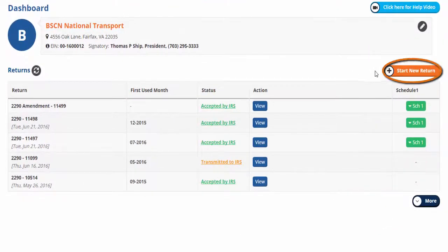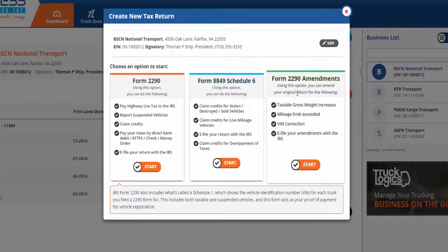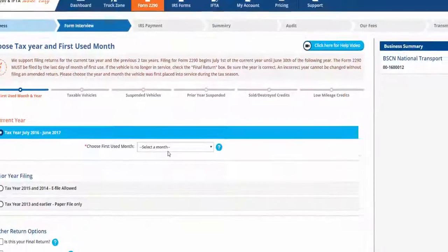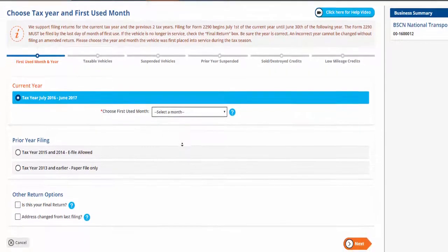To begin, on the dashboard click Start New Return. A 'Create New Tax Return' will pop up and you can choose an option to start. You have the option to start Form 2290, Form 8849 Schedule 6, or Form 2290 Amendments. Let's start with Form 2290 — click Start.